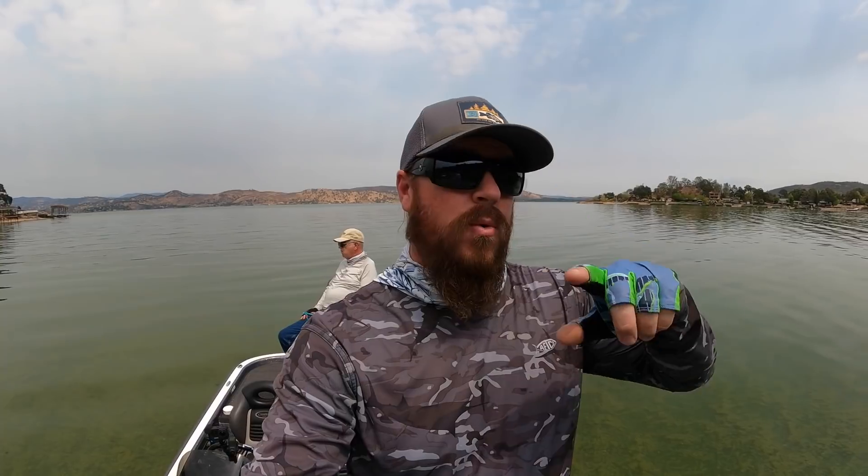All right guys, we're going to wrap it up here. It is getting hot — it's the middle of the day, heat of the day, and I think we've just plain had enough. But we caught some really nice fish today. It was good to be back on Clear Lake. I'm really glad we were able to take a break and get out here together and catch some fish. I'll link all the baits and gear. If you watch that other video, I'll link some of that travel gear and those traditional frog rods I was talking about. If you guys enjoyed the video, hit the like button, subscribe to the channel, and we'll talk to you soon.